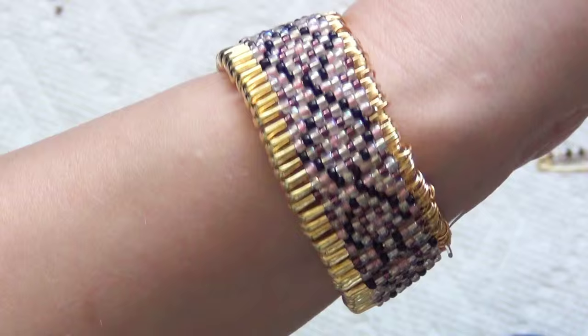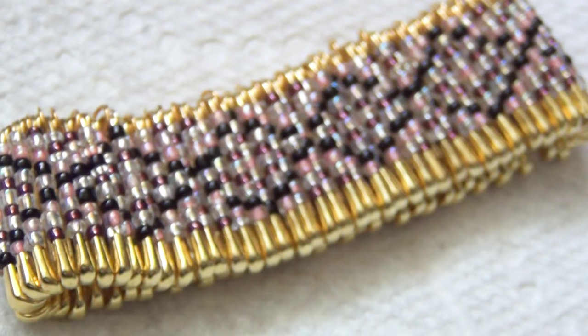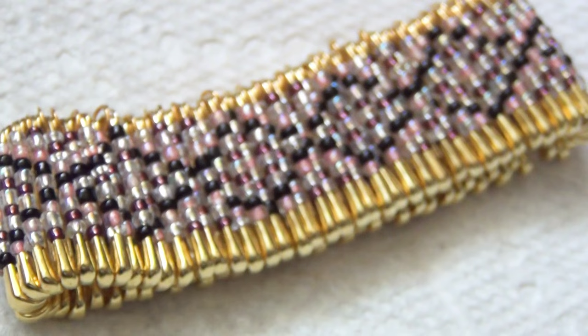And that is your finished bracelet! Thanks for watching. If you enjoyed this video, remember to like, share, and subscribe, and check out my channel for other fun DIY projects.